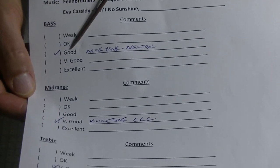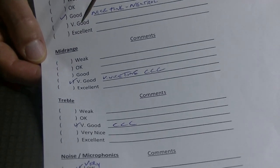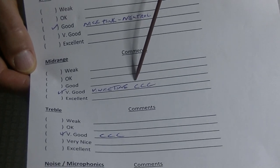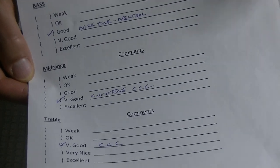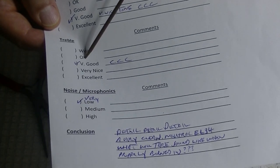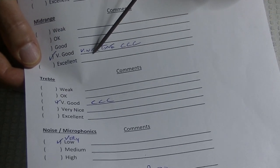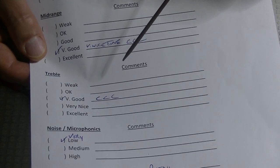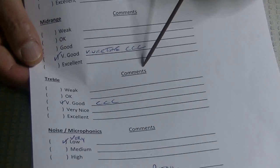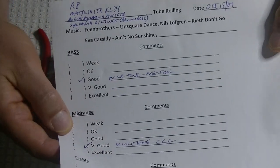Bass was good — nice tone and neutral. Mid-range is very good, nice tone. The 3Cs: clean, clear, and crisp. Treble, not surprisingly, was very good with the 3Cs. This is very common in tube gear — we expect any quality tube to sound really good in the treble; they just excel at it, and in the mid-range. This is where tubes are often weak — it's down in the bass.